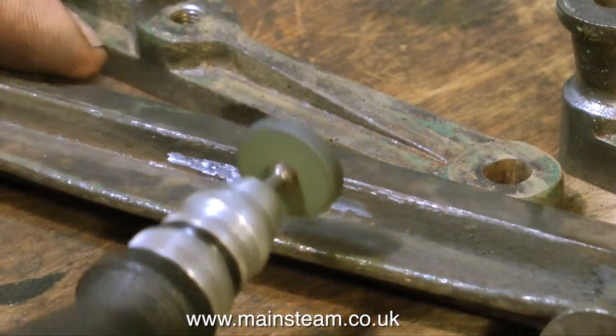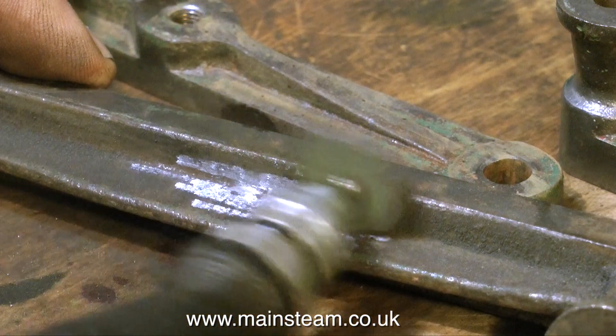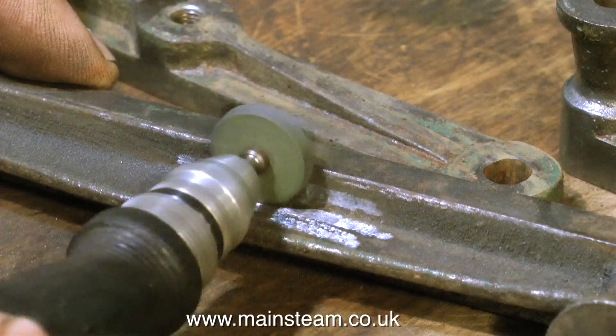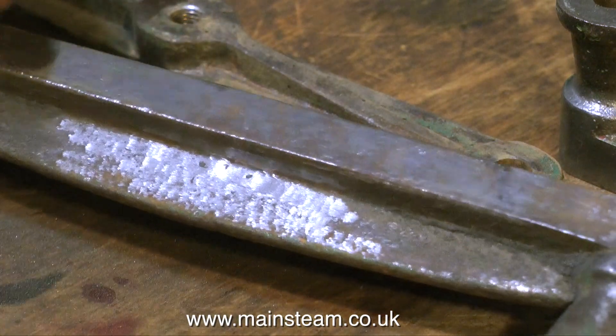It's not a major problem but I do like things to look pretty, and so by grinding off the lumps it should give a much better finish to the engine when it's finally painted. There are quite a few of these lumps and bumps on the castings so I'm spending a few minutes cleaning them up — the engine will look better when it's fully painted.